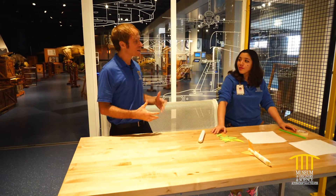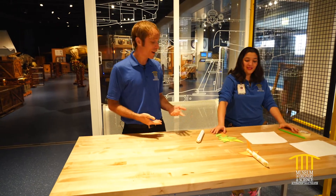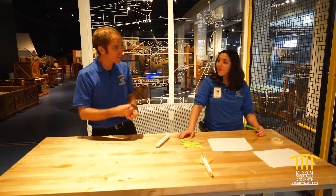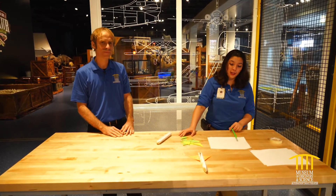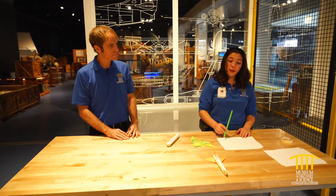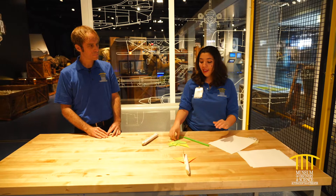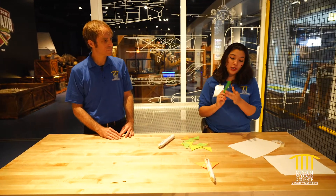We want to make some rockets that we can launch at home using very safe materials — just basically paper and index cards. So Alina, you want to walk us through how to make a rocket using those principles of building up pressure to launch into the air? So the first thing we're gonna make is a straw rocket. It's still using that propulsion principle, but instead of combusting fuel we're going to use our own breath, a slushy straw, some masking tape, paper, and an index card for our wings.